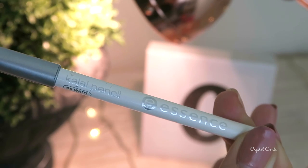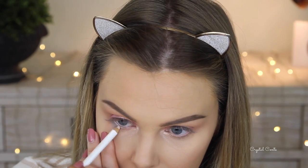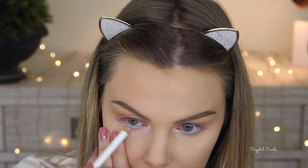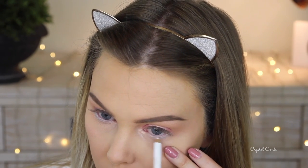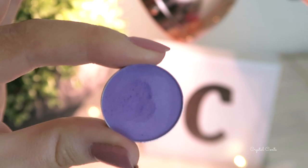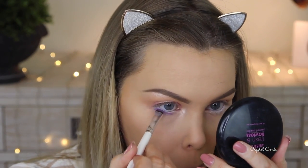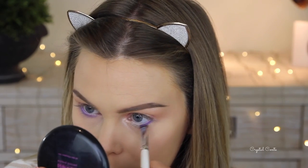I'm going to take this Kajal pencil by Essence — it's a white one — and color in my lower lash line and waterline. This will make the color I'm going to put on top, which is the Makeup Geek shadow in Wisteria, really pop. Without the white it won't be as vibrant, so the white eyeliner gives it something to stick to and also makes it more bold.